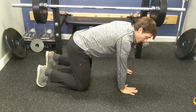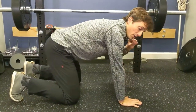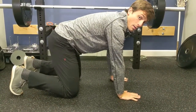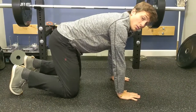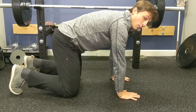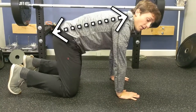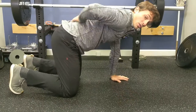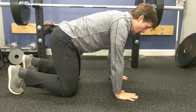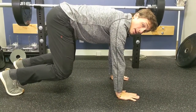Once in position, we want to get a neutral spine. You can cycle between your J-Lo booty and your plumber butt — right in between is neutral spine. Cycle through and find that neutral. Then simply lift the knees off the ground, lifting your butt up toward the ceiling and hold. This is your bear position.